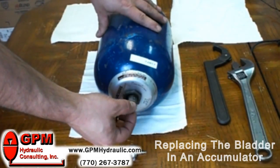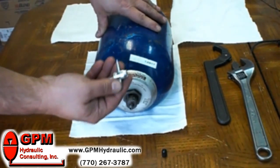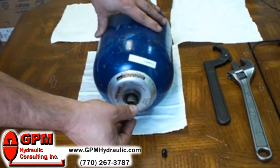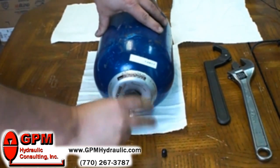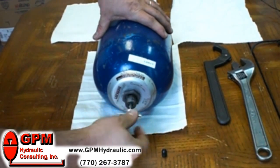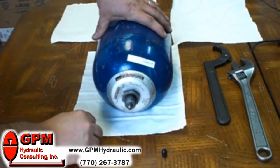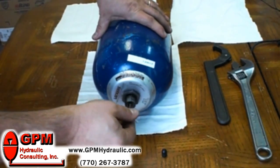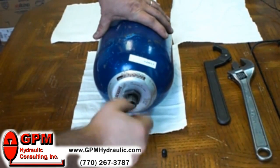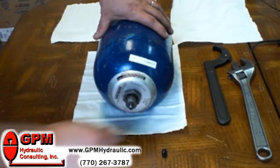We're going to remove and replace the bladder in this accumulator. All the nitrogen has been bled down. It'll make life a little bit easier for that little bit you couldn't get out to pull the valve core. Use the same tool that you would use on your car tire. Okay, valve core is removed.